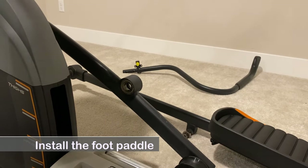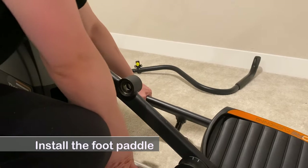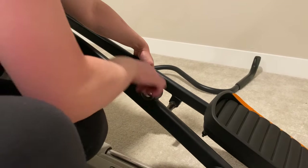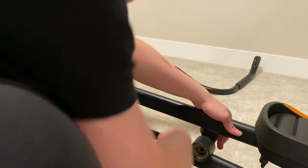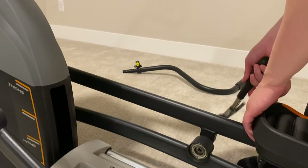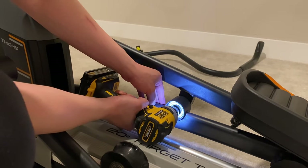Connect the foot pedal onto the roller and fasten it with a screw.